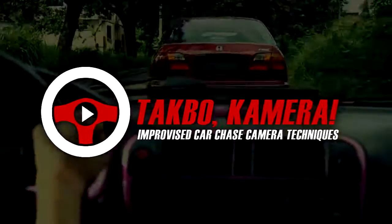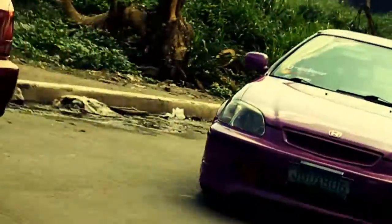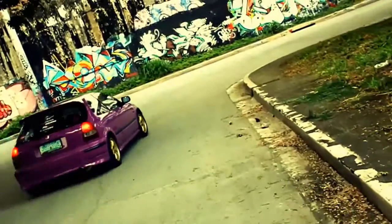This is Takbo Camera, the place where you can learn how to film a car chase scene in an improvised manner. In this video, we are going to talk about how to execute the types of shots used in the car chase scene. And that type of shot for today is the cutaway shot.